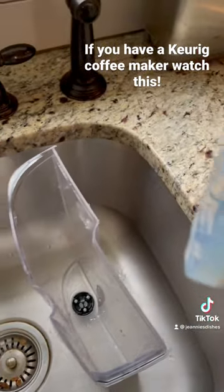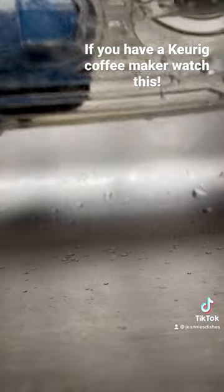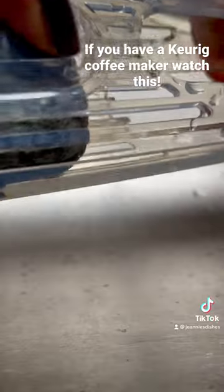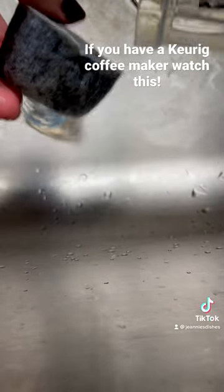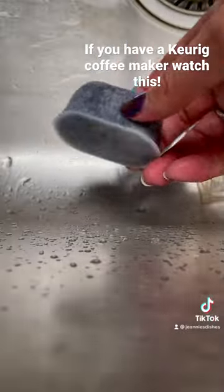Then you replace it. I'll show you how to get it out — you kind of just squeeze here and pull, and the whole thing comes out. There's the old one; it looks pretty gross. It's been way more than two months. You should replace it every two months.